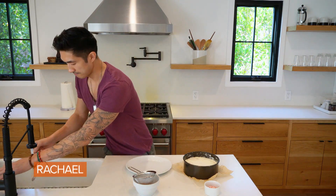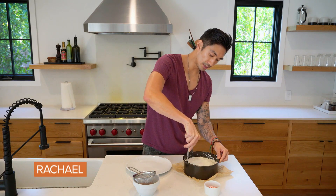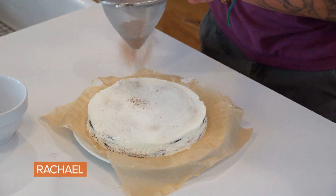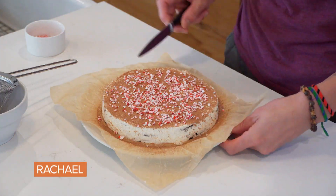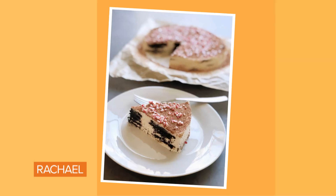Take a butter knife, run it under a little bit of hot water, and then gently slide it along the edges. Just lift it up. Look how pretty that is! Take some unsweetened cocoa powder and some crushed candy cane. A peppermint and chocolate icebox cake — it comes together in a cinch and you don't have to turn on the oven. How gorgeous is this?